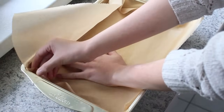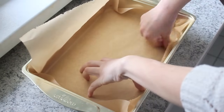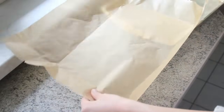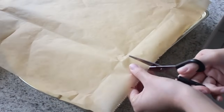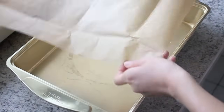The first thing that we need to do is to prepare our baking pan. Put a large sheet of parchment paper into the pan and use your fingers to mark the edges of the bottom of the pan. When we have marked all of the edges, make a small cut at the corners of the paper. This helps the parchment paper line the pan more easily.